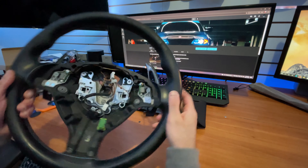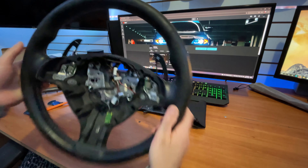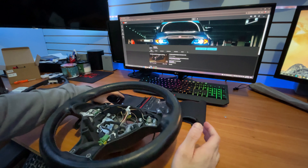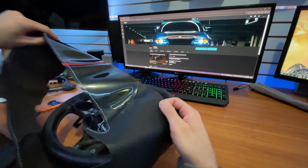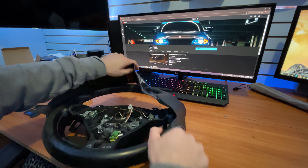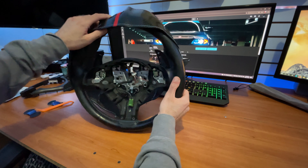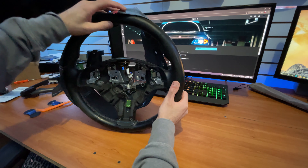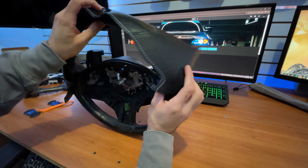First, make sure the steering wheel is cleaned all around — the whole rim needs to be nice and clean with no grease on it. Once cleaned, start stretching the wrap around the steering wheel. If you have a stripe, make sure it sits directly in the middle. Once wrapped around you can still adjust it a little, but just get the general shape in.